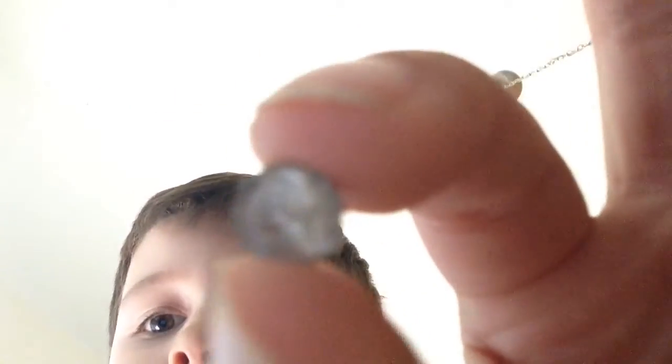And then boom. Look what I turned — it's a tiny little nickel. It's my turn, Hunter.